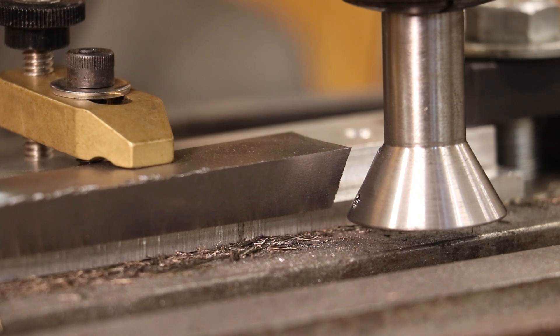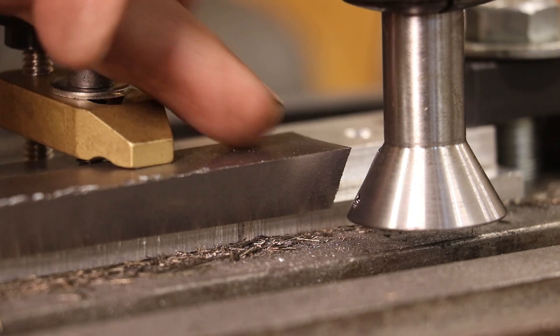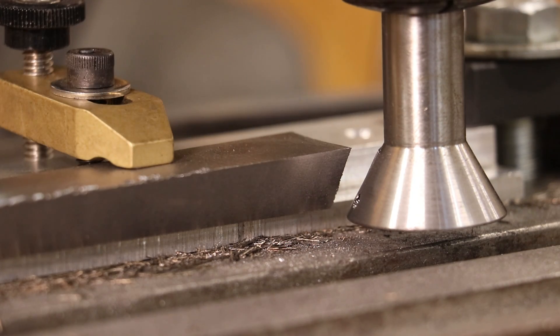Looks like we got our 60-degree undercut all the way out to the very end. It cleaned up on the short side first, obviously, but as that taper gets thicker you have to go in deeper and deeper. We got it all the way down now, so we'll get this jig turned around and start cutting the other side.